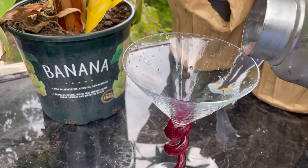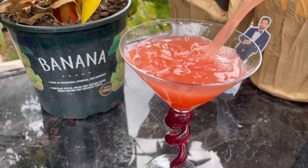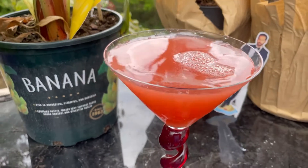As we pour — let's see, oh that looks pretty nice. Ryan looks like he's hanging out. Let's give this a try, salud!